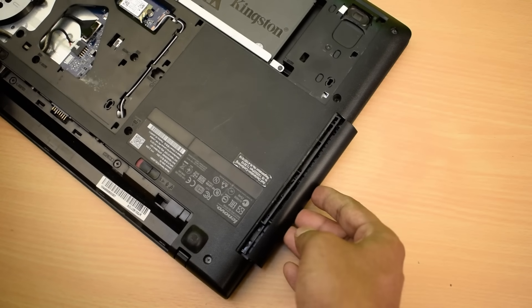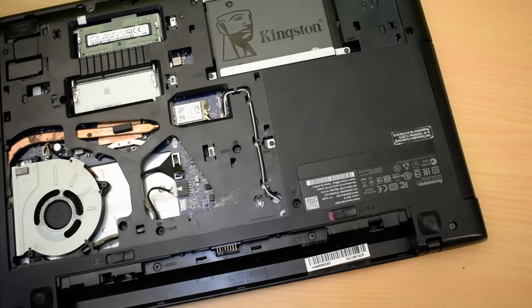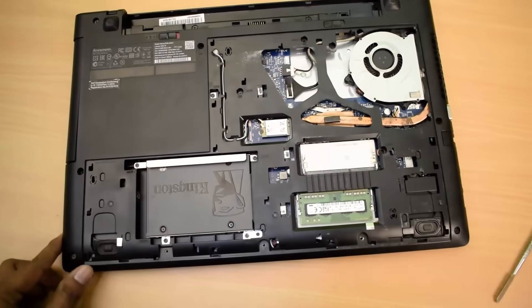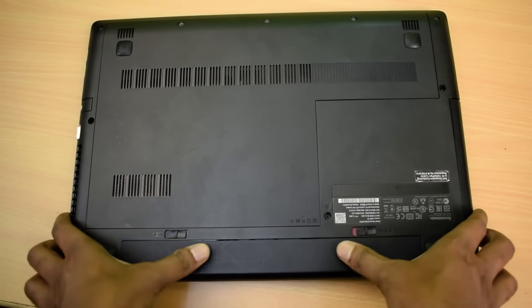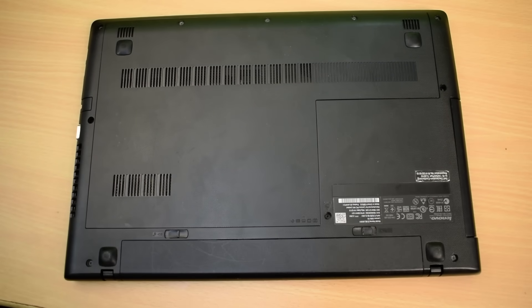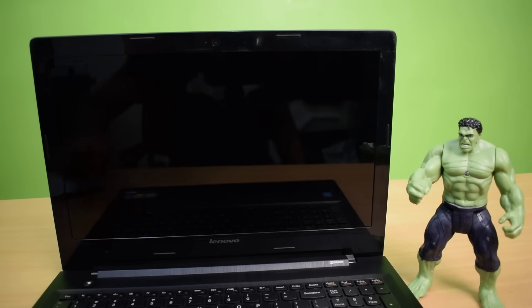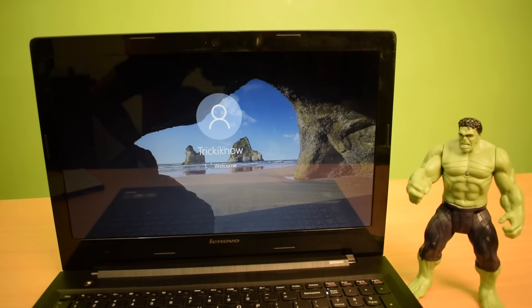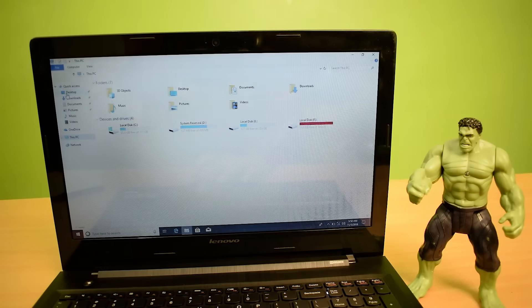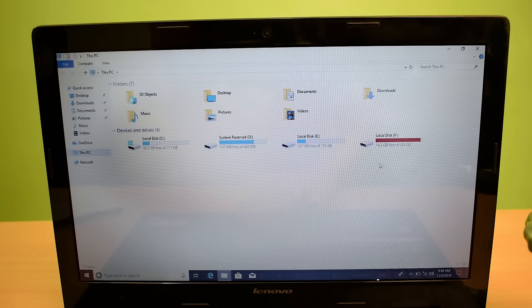Just insert the caddy into the laptop like this. Now let's turn on the laptop and check how we did the installation. The new drives have appeared, which means our installation is successful!